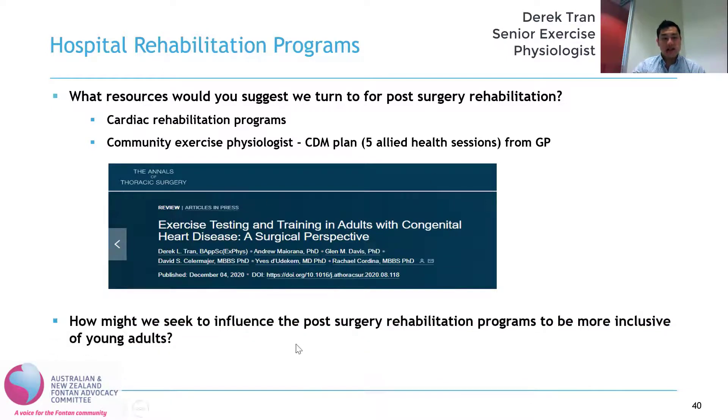The second question is: how might we seek to influence the post-surgery rehabilitation program to be more inclusive of young adults? More recently, cardiac rehab programs at major centers are seeing more young people with congenital heart disease post-surgery, so they're starting to get used to seeing young people, and that's going to slowly shift the dynamic of those programs. In addition, the more research that comes out, the more likely there'll be a specialized cardiac rehab program for young people — and we are certainly seeing that in some other major centers around the world, like the US. More research demonstrating the outcomes and the need for a cardiac rehab program for young people is key to influencing those programs.